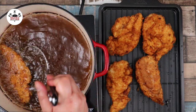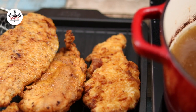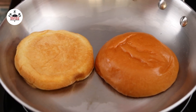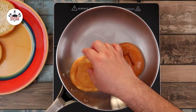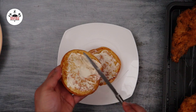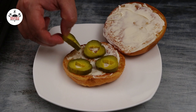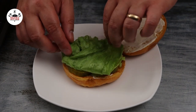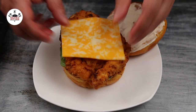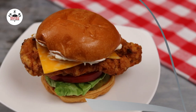Now lightly butter your buns and toast. To your toasted buns, add mayo on both sides. To build up the sandwich, the first layer would be pickles, followed by lettuce and tomato. Place the fried chicken on top of the tomato. You may top it off with cheese if you love cheese. And now you are ready to eat!